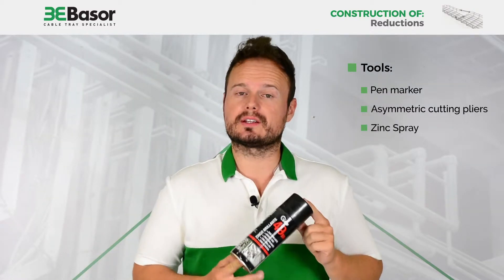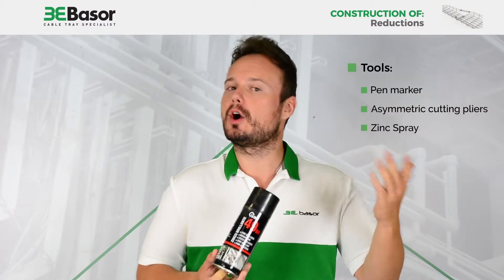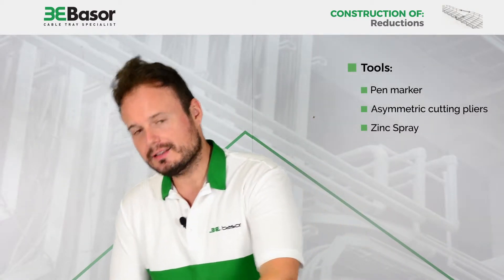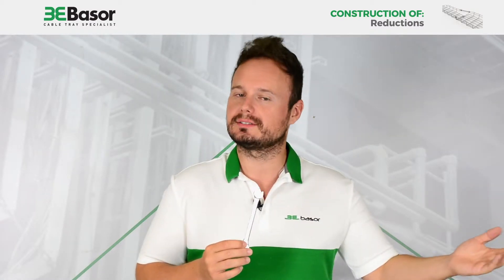Third, a spray of thin to cover the roots that we are going to cut and avoid oxidation in the future. And fourth, a key of 10 to fix the accessories that we are going to install.